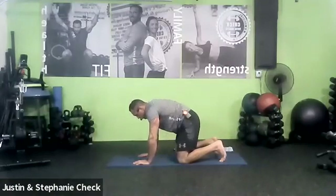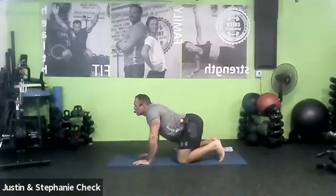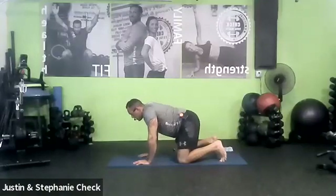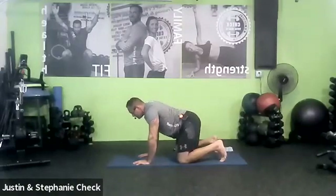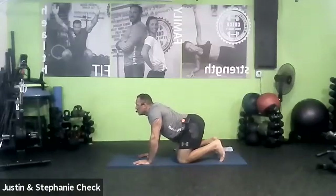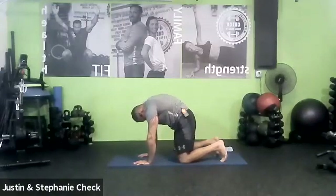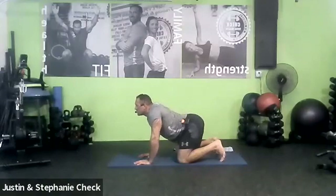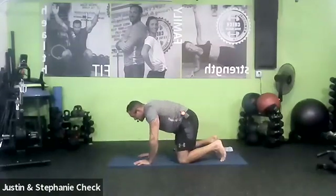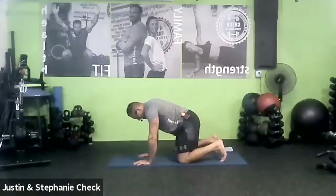Up to cat. Use your breath — it's really important on this one. Release the cow. We're going to do a few more. Keep trying to get higher and lower. Up to cat. Release the cow. Two more — get that spine moving as much as you can, all the way from the neck down to the tailbone. Release the cow. Last cat, high as you can. Squeeze the abs in and up. Push into the floor. And release the cow.